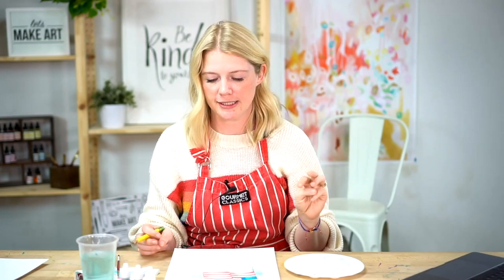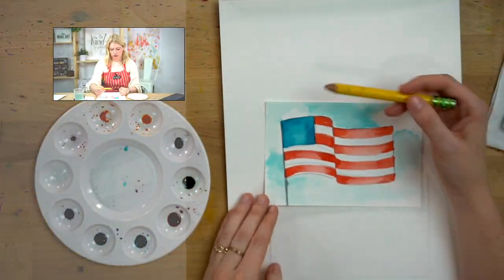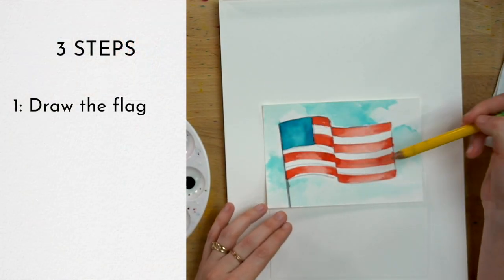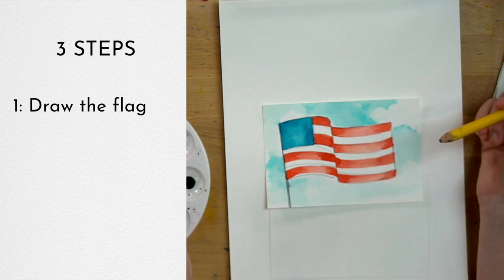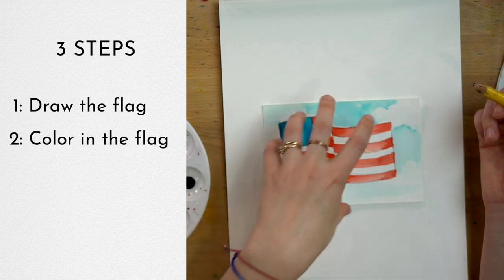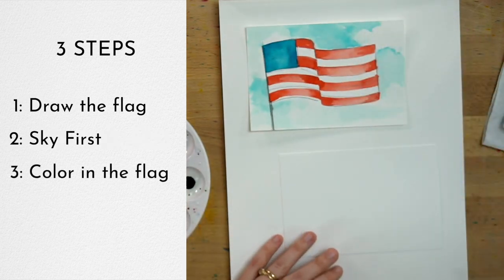We're going to do this in a few steps. The first thing we're going to do is draw our flag — there's no outline provided, you're going to freehand it. I'll show you how you can make something look like it's waving. Then we're going to color it in and put in a sky — actually, let's do the sky first, and then we'll do our flag.